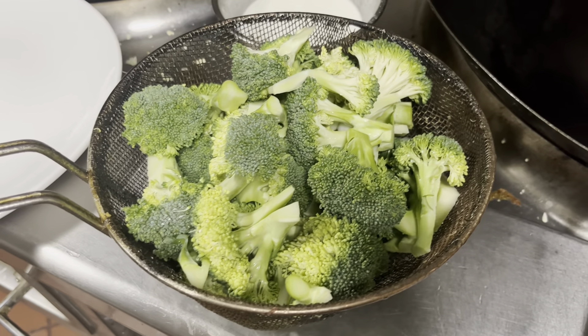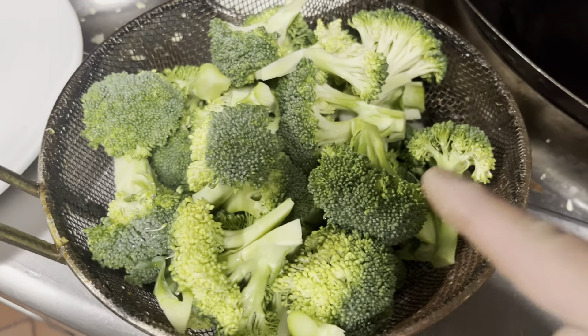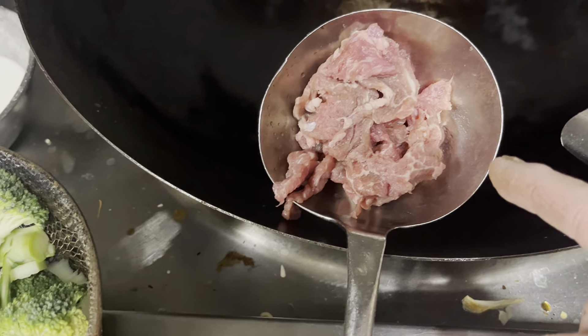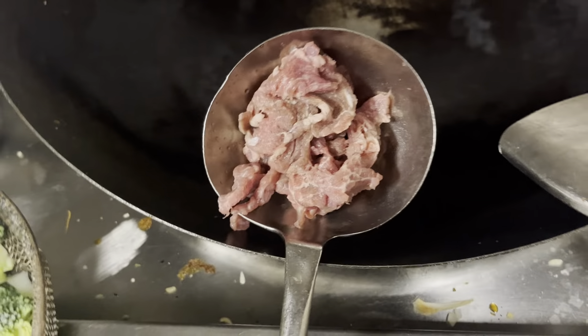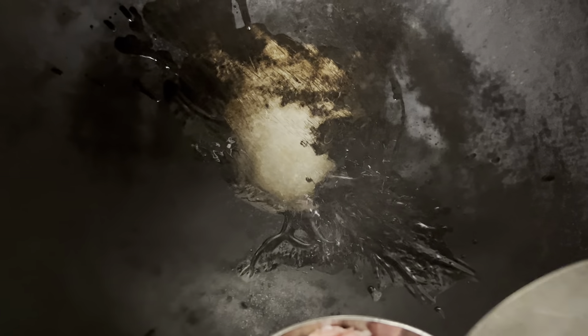Today Chef Jay is going to show you how to do a broccoli beef. We've got broccoli here and we've got beef right here. I'm going to put a little oil in the wok, a little bit, and then I'm going to turn it on. We're going to put a little garlic in it.